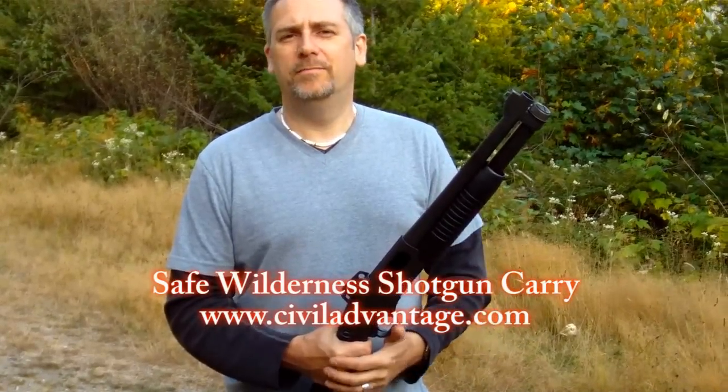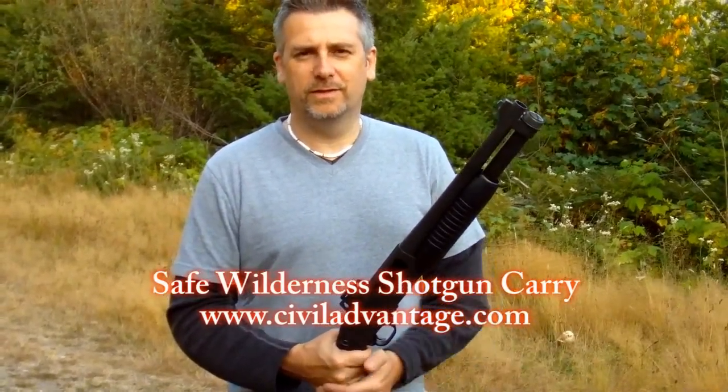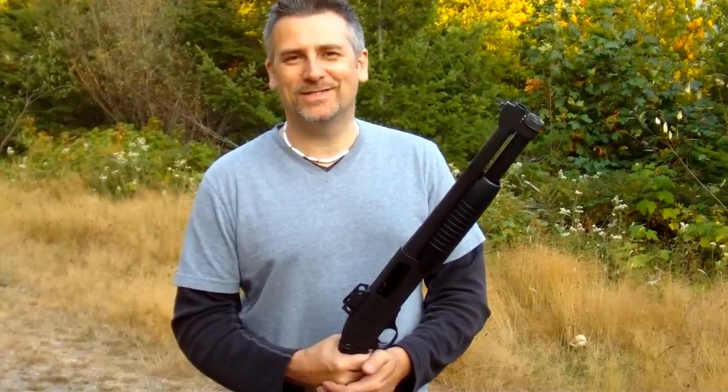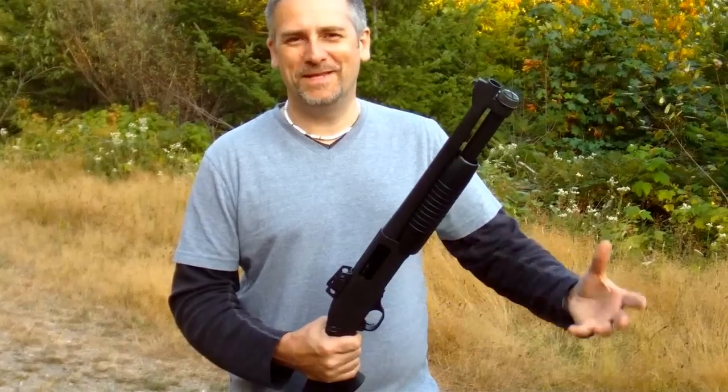Carrying a shotgun loaded, but being in a safe condition so that you don't ever take the chance of having a negligent discharge — or accidental discharge, as some people want to call it. They're very rarely accidents. They're usually due to negligence, and can result in hurting yourself, shooting your own foot off, or shooting somebody that you're hanging out with.